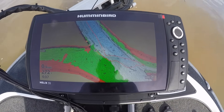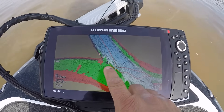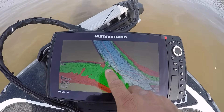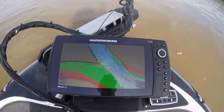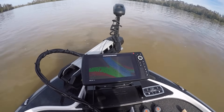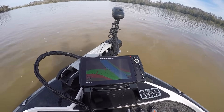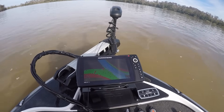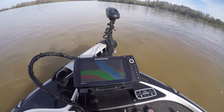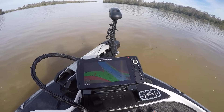If you look at my screen here, you'll see that I'm spot locked right off of this point — a pretty good distance off of it — and the current is pretty swift right here. The Altrex will control the thrust on the motor all by itself; it'll do whatever it has to do to maintain the position you anchored at. It will throw you out of the boat to maintain that position, so you've got to kind of be careful with it.